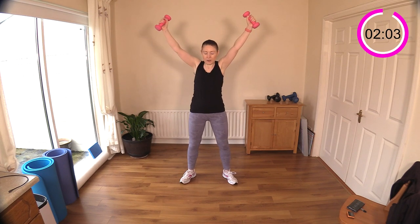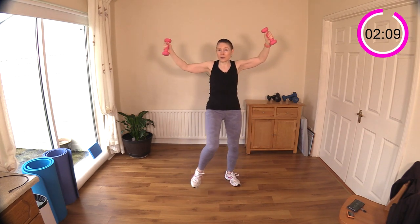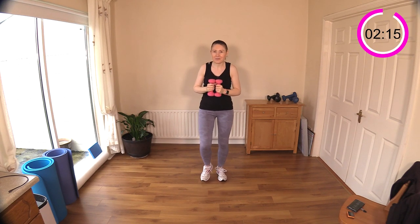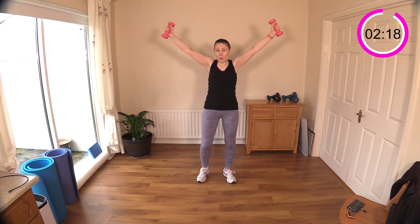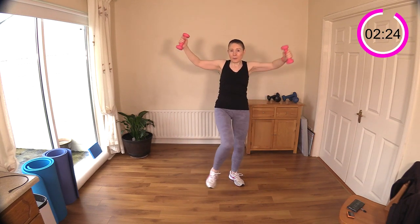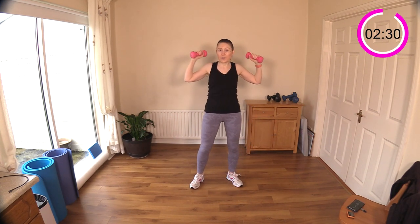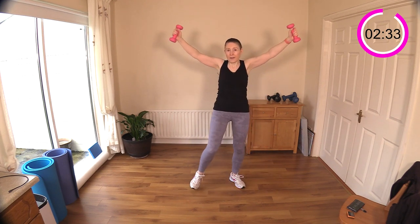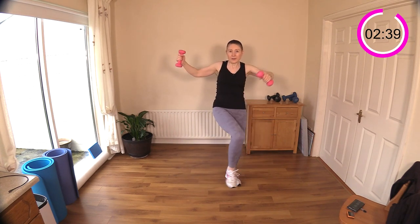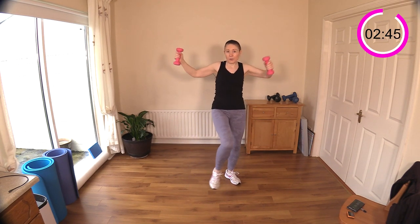I'll show you the move: hold out wide, knee up, then opposite side — your hand down toward your knee. Start off nice and wide like a Y, then alternating legs. Send those weights up over your head if you can; if not, just leave them at your shoulder and cross the knee over your body. It's a great stretch for your trunk, bringing some mobility into our workout.